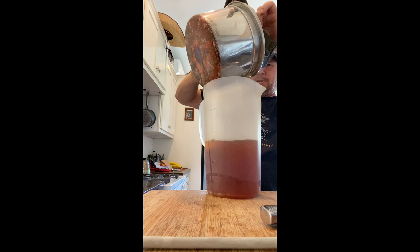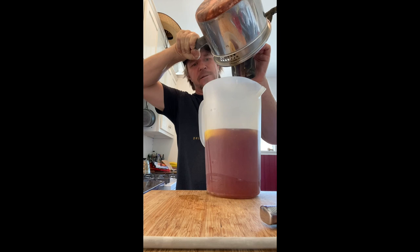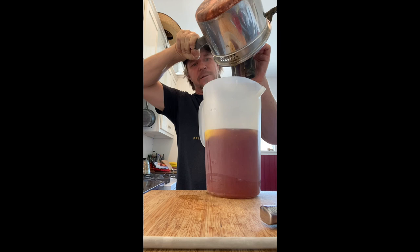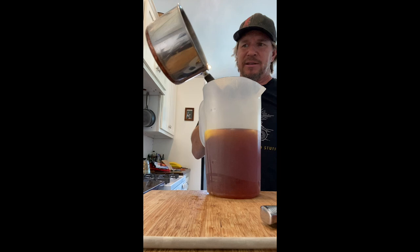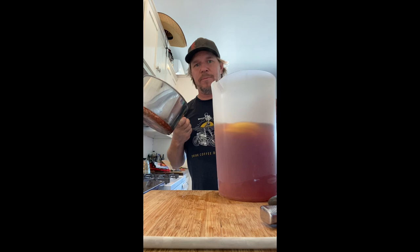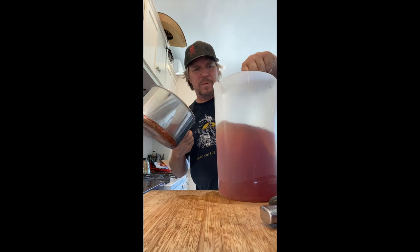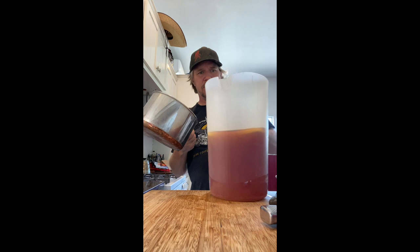Once it kind of gets to about here you can tip it over. There we go. This still has the tea bags in it and some of the mint leaves — you'll probably just throw all that away. Now this pitcher is really hot. This is a good time to reach in there with a wooden spoon, mix it up, make sure all that honey on the bottom gets mixed in. This is coming out to just over two quarts of just tea.